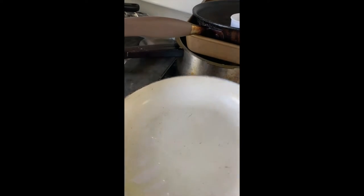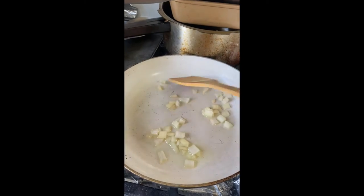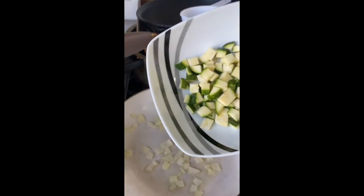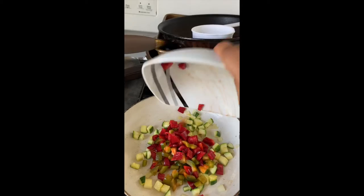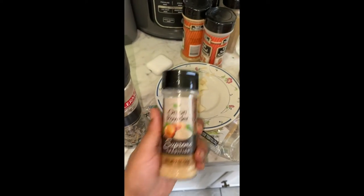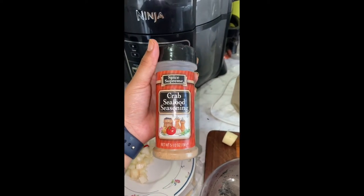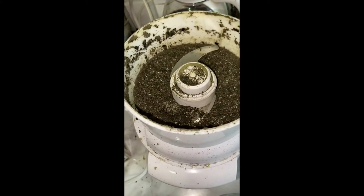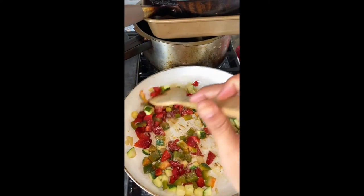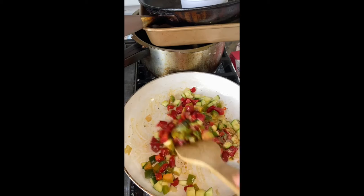I'm going to start sautéing my veggies with Dr. Sebi approved oil. I'm going to start off by using some onions, and then my squash, and then my peppers. Seasoning today, I'm going to be using salt, onion powder, ginger, sage, and crab food seasoning with the seaweed to give it an umami taste. I'll cook them a bit, but not too much because I want to keep as much nutrients as possible in the veggies.